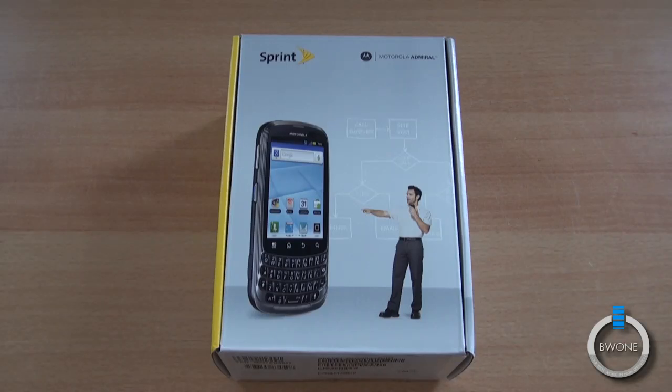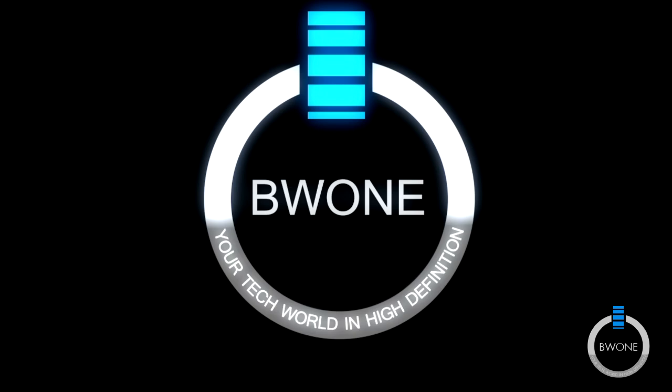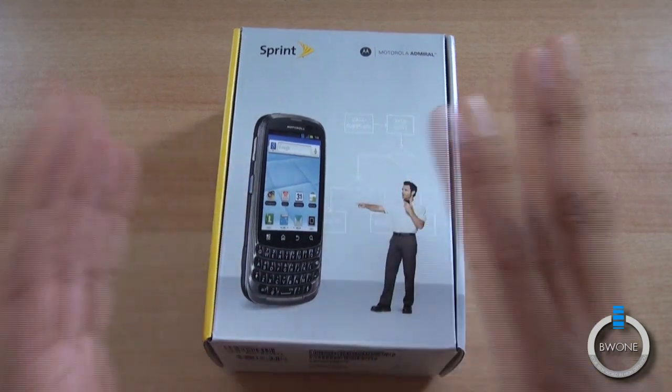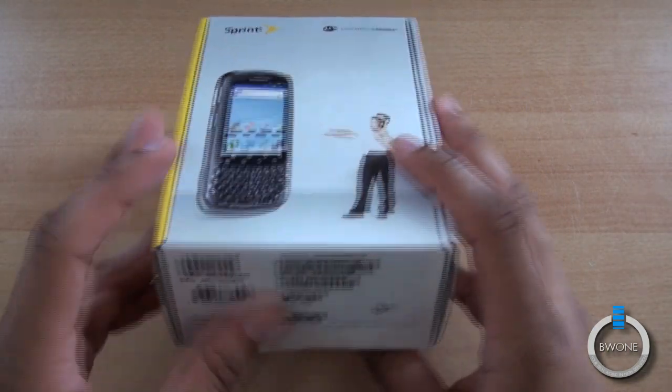Bowman here from BW1.com and we're going to do an unboxing, hands-on and first impressions look at the business-centric Motorola Admiral. The Motorola Admiral is really focused towards the business, unlike most phones that come out now which are really more geared towards the consumer. This is really geared towards the business person in mind.